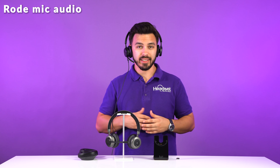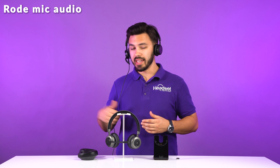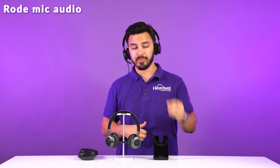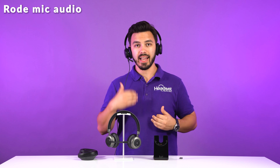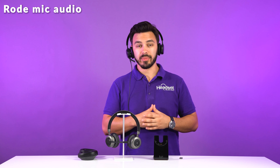Before we get into the mic test and then the pros and cons of the Tilt Pro, I wanted to give you a sneak peek into how the Focus UC2 sounds without any background noise and when it's connected as a wired headset. There's a cord connected from the headset going into a USB port and the USB adapter is not plugged in. So this is going to charge your headset as you use it. The audio you're hearing now is on our camera microphone.